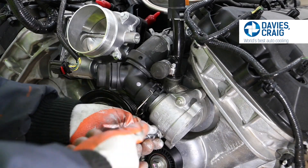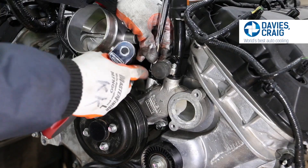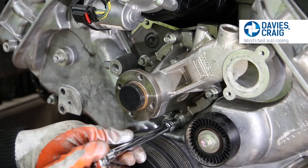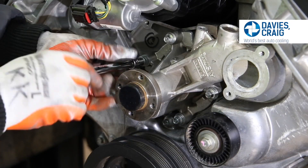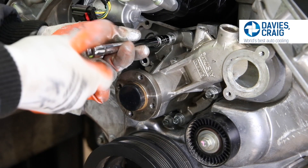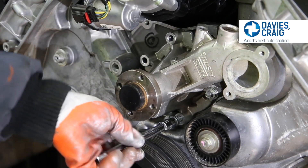Loosen the appropriate hardware and remove the belt. Remove the factory thermostat. Disconnect the heat and return hose and remove the mechanical water pump from the engine block. Retain all hardware from the detached mechanical water pump, as these will be required to attach your Coyote EWP adapter plate further in the process.